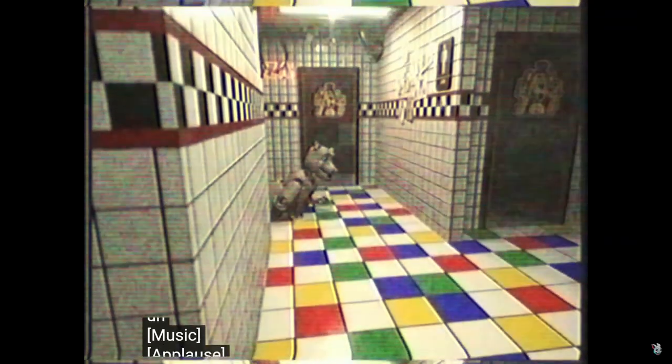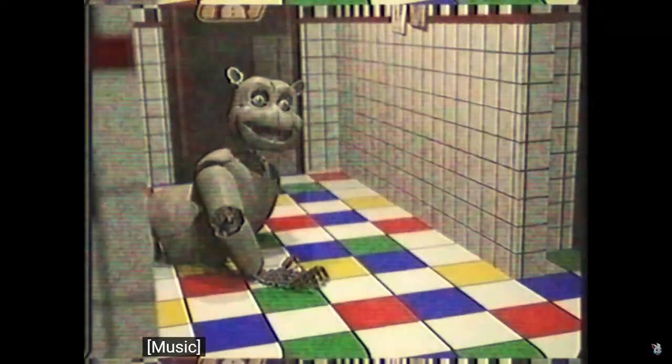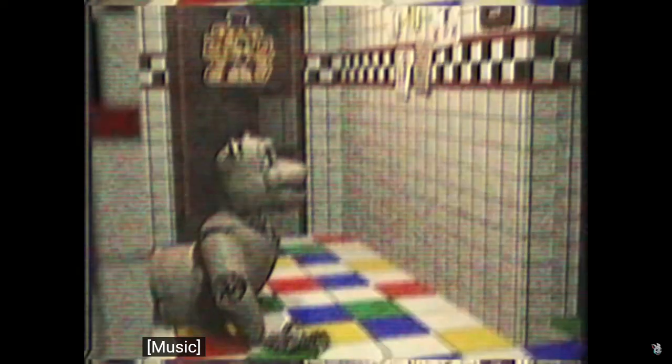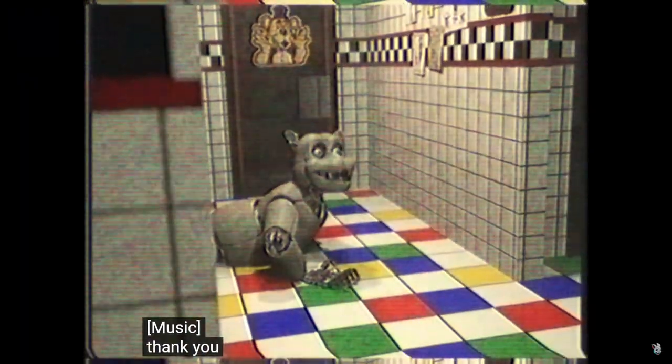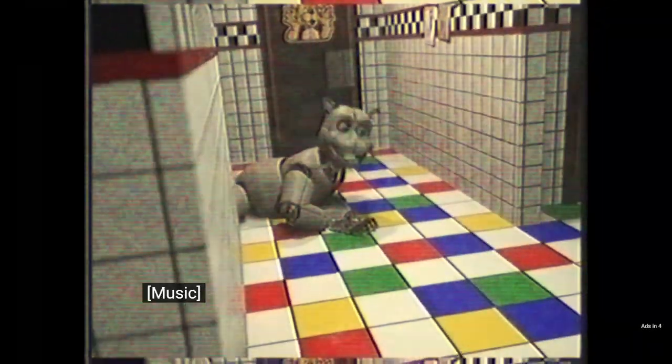Hello. Stop. Is that supposed to be like the prototype of Freddy? Oh, it's saying happy birthday — that's — oh, it's coming. It's coming for us. Oh, gone.